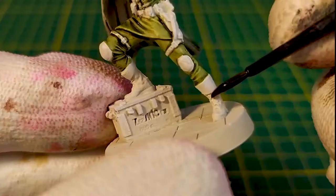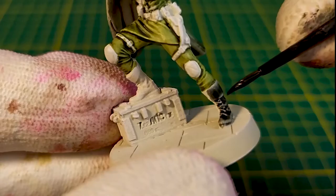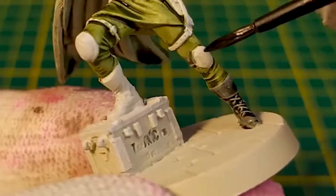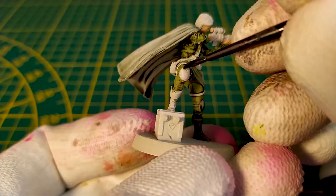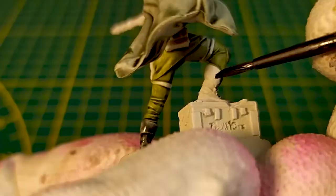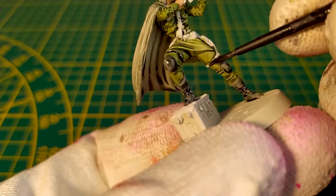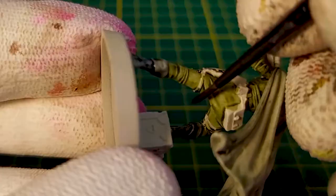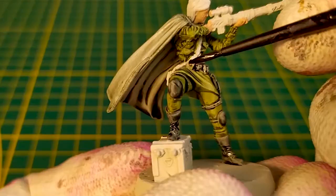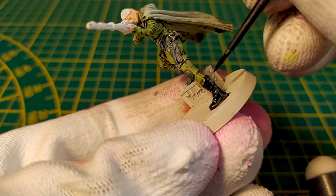We'll use the Black Templar from the contrast set to paint boots, belt, and other details. Then we apply a second layer on the boot to make them darker.